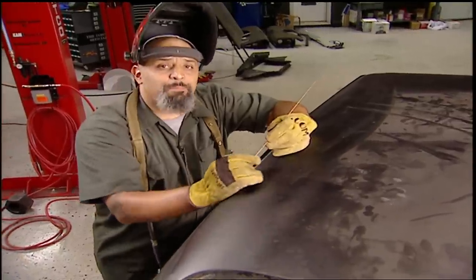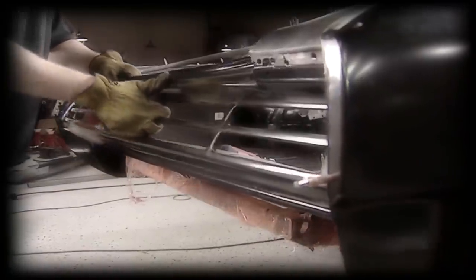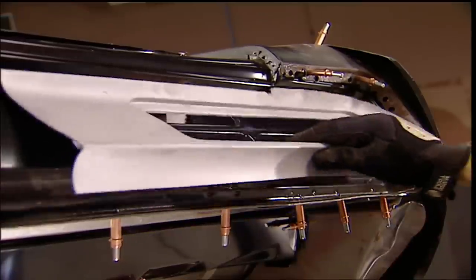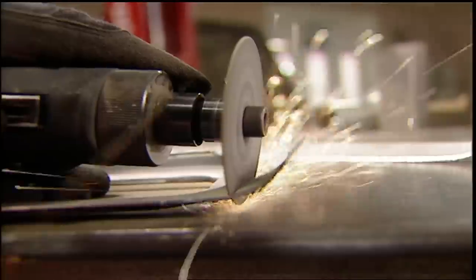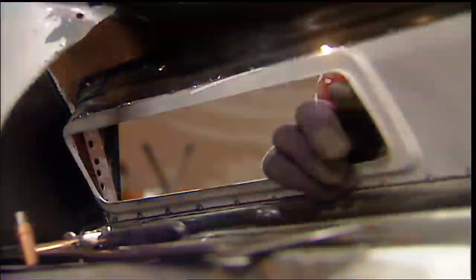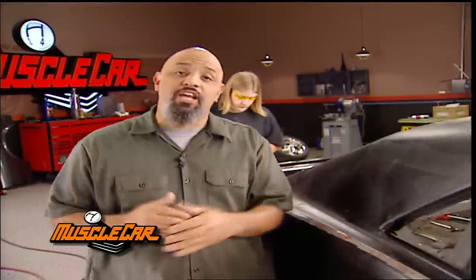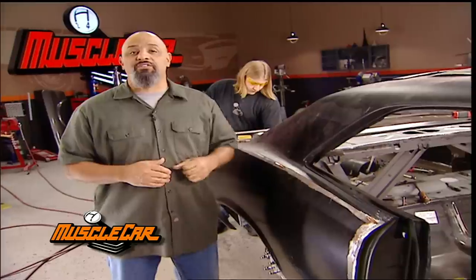We've got just enough time to fix a problem we showed you earlier. They only make rear panels for the GTO, not the basic Le Mans — the tail lights are different. We found some salvage yard buckets that are worthy of a new life. With some very precise marking and cutting, this won't be too difficult. If we weren't lucky enough to find these, hours would have been spent making them from scratch. Some of you guys may have realized that these quarter panels are for a GTO as well — we're going to have to do some modifications, but the biggest difference is here.